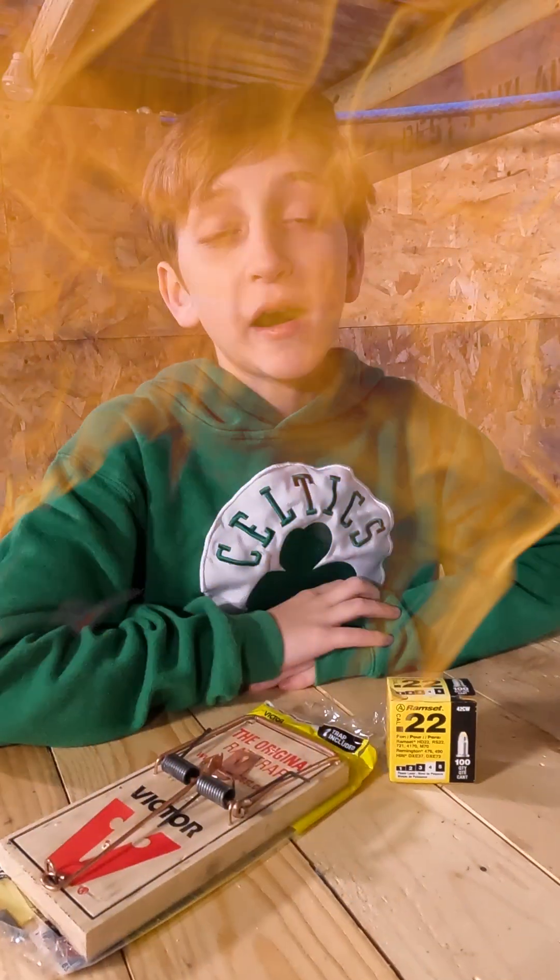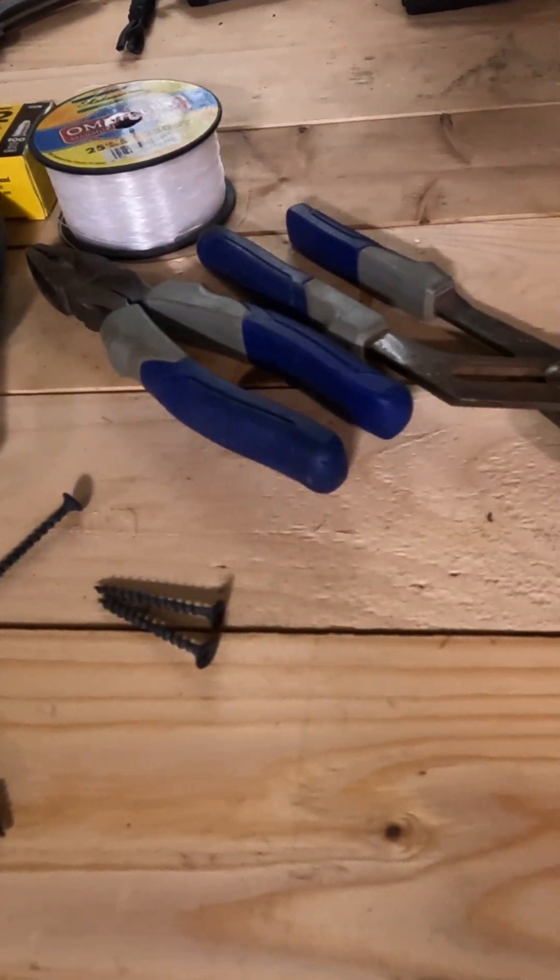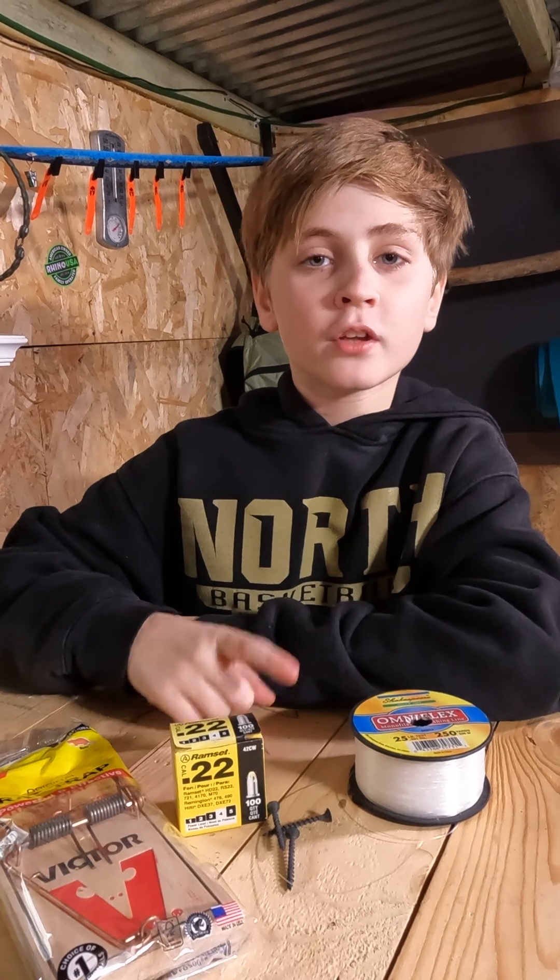Today we're going to show you how to make a trip wire using simple stuff from the hardware store. You'll need rat traps, ram set loads, a few screws, and wire.